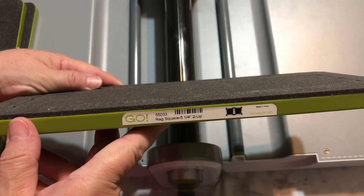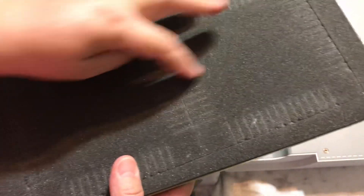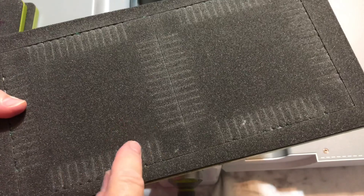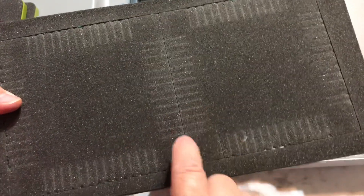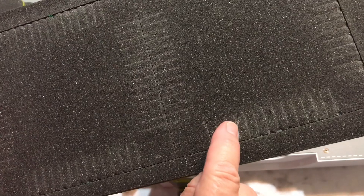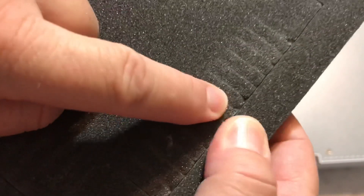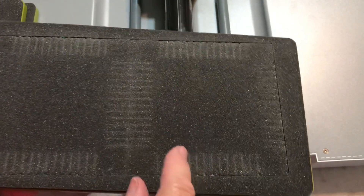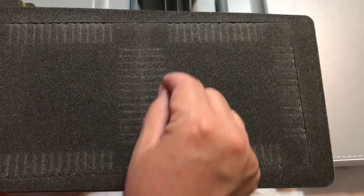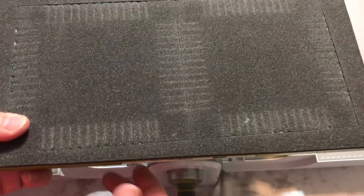This one is a rag square — it's five and a quarter inches, two up, so there are two of them. I've used this quite a bit. The rag die is a little bit more annoying to use because you'll get all kinds of little threads stuck in there. The blade is right down in there. They have a metal dental-style pick — it's buried in my craft room right now — but you can just take it in there and pick out all the pieces of thread and fiber that are stuck in it.